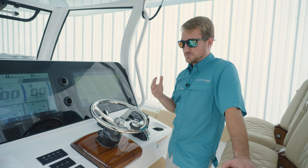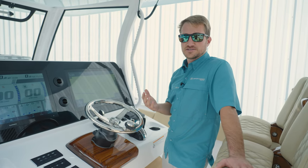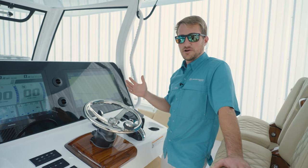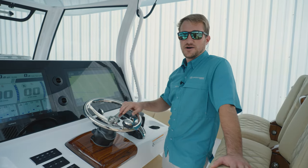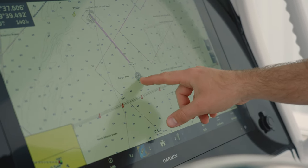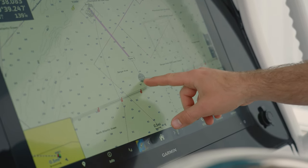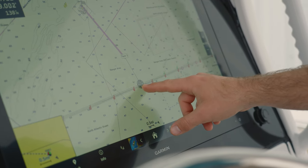We always recommend, just for safety, that someone is always behind the steering wheel or the helm of the boat, just in case you were to get off your waypoint a little bit. From there the boat is going to be in total control and take you to your final fishing destination.